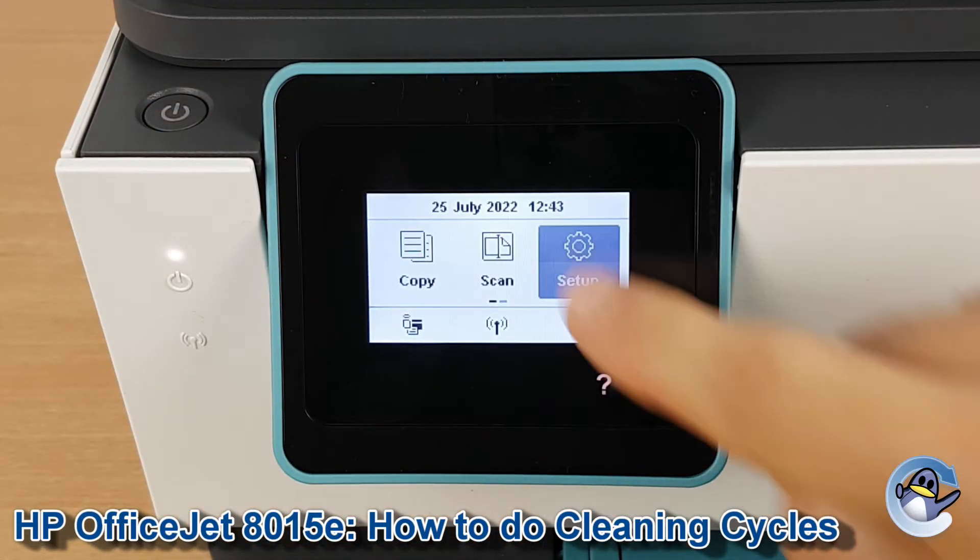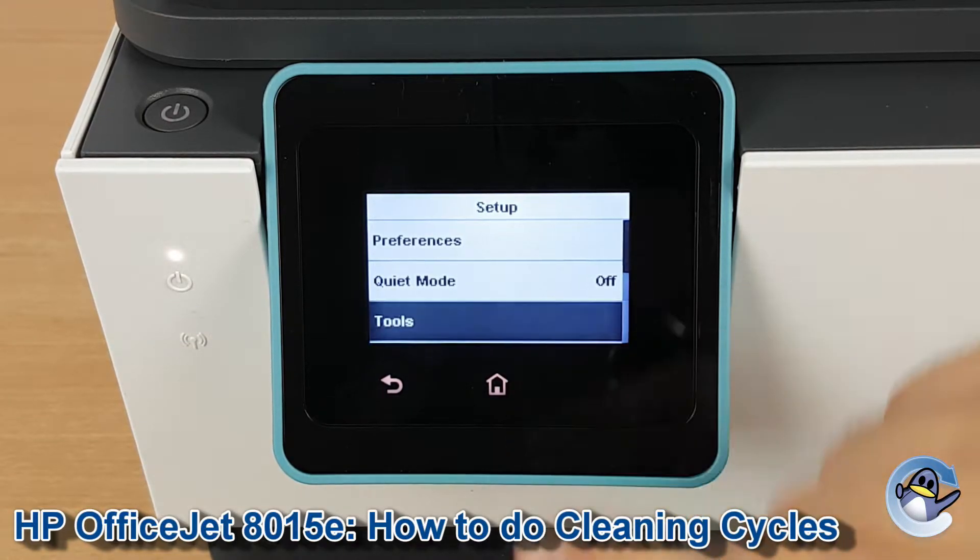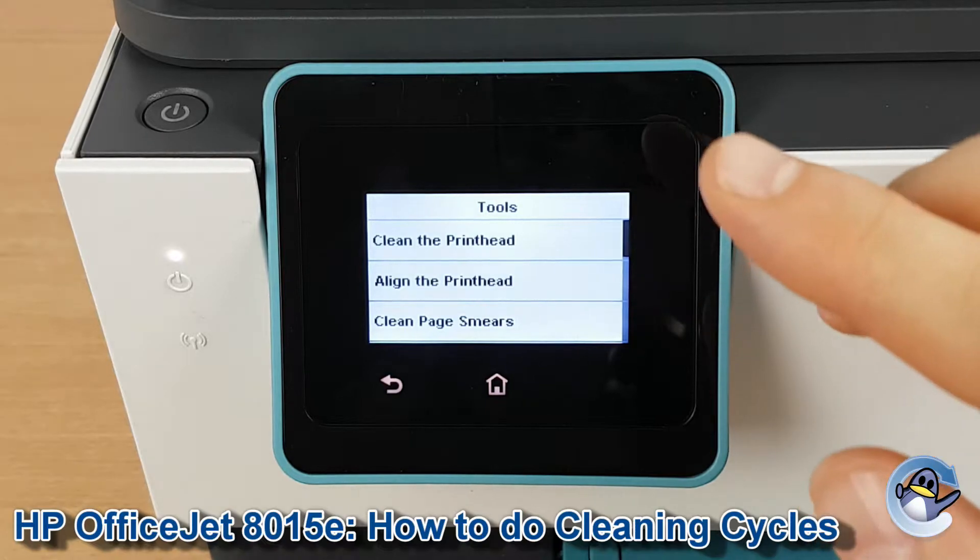So the first thing we need to do is go into Setup, then select the third option which is Tools. Go to Tools and clean the printhead — it's the top option there.